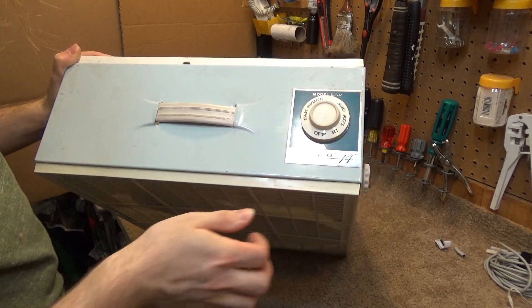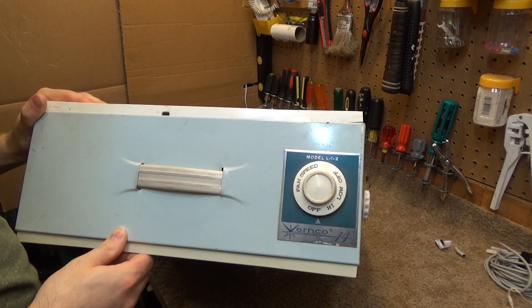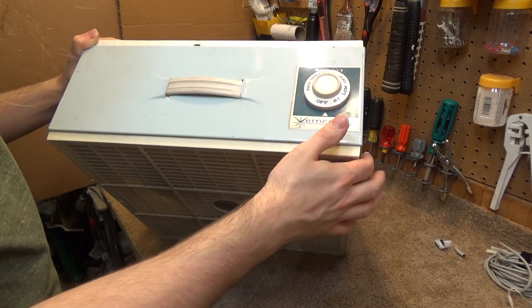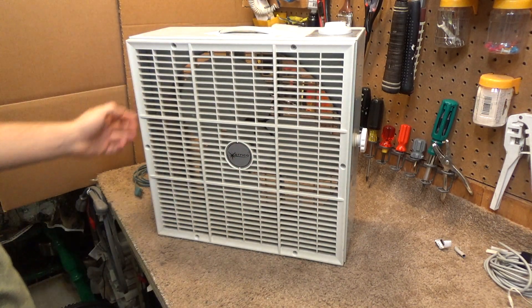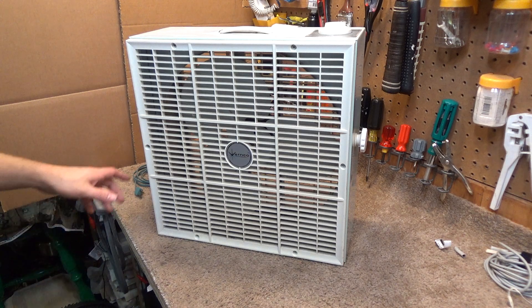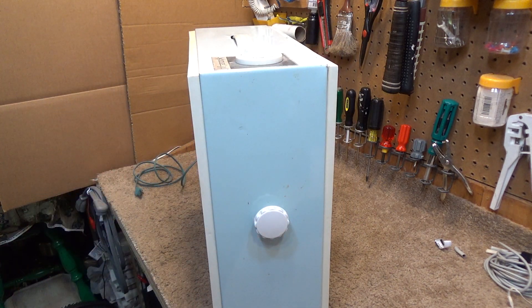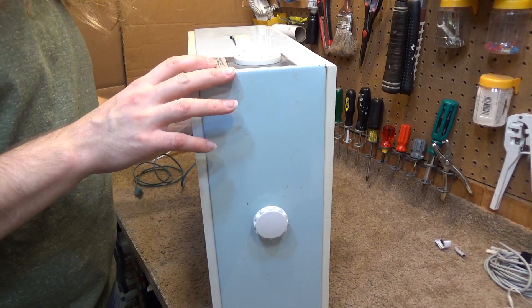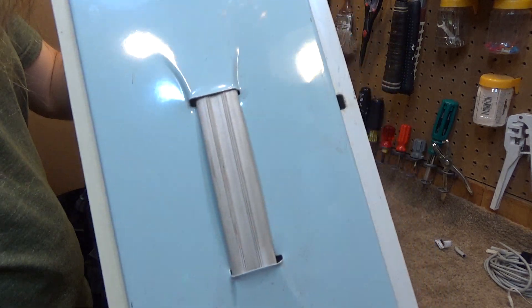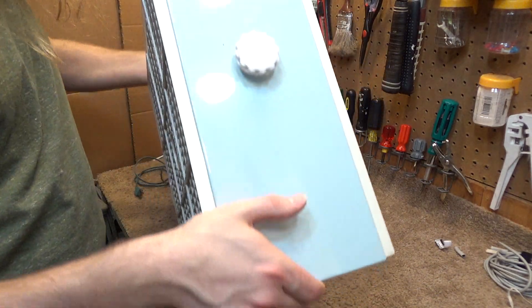I always thought this was kind of unique because it has two off positions on either side of the speeds. It's in pretty good condition as far as I know — the paint is all original and it's a little dirty, but it's otherwise pretty nice once we dust it off a little bit.